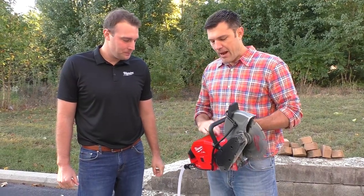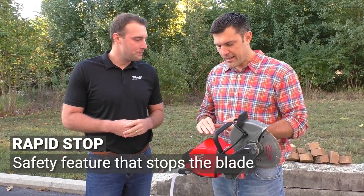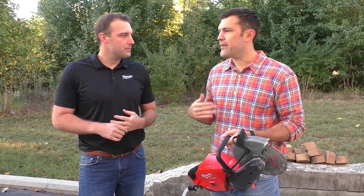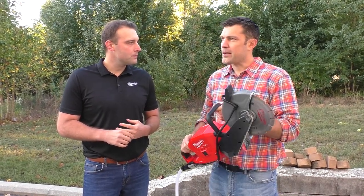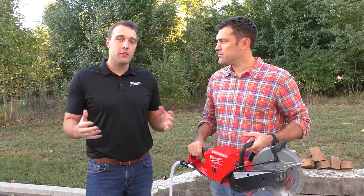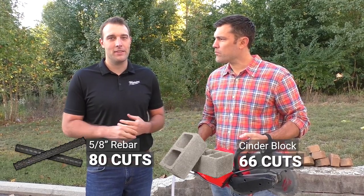I see rapid stop, a safety feature where it stops the blade, and then the indicator light — pretty common on other cordless electric tools — where you can kind of push until you see that and know when to come off it. How many cuts per battery charge on a 12.0Ah? For 5/8 rebar you're going to get 80 cuts, and through cinder block you're going to get 66 — and that's through a 12.0Ah battery.